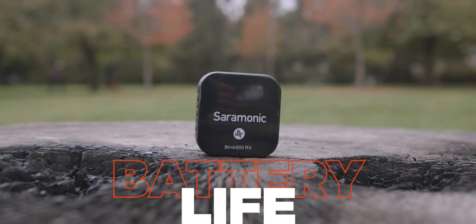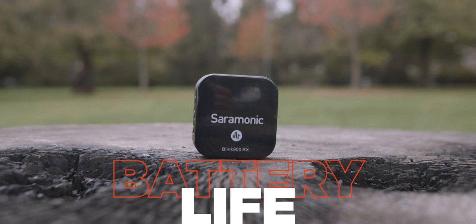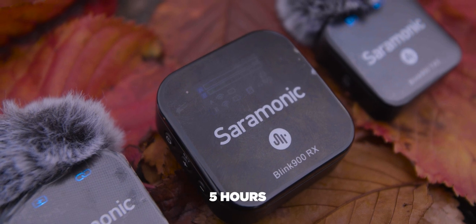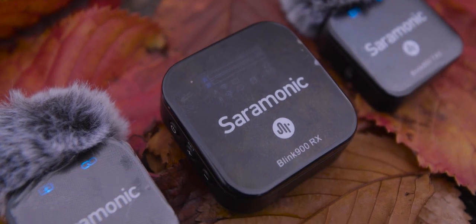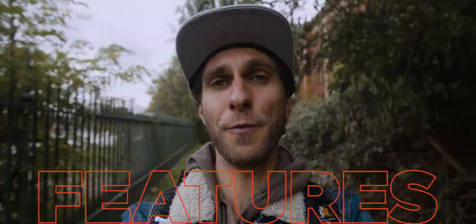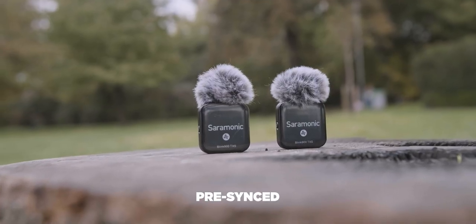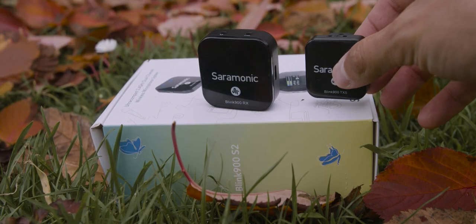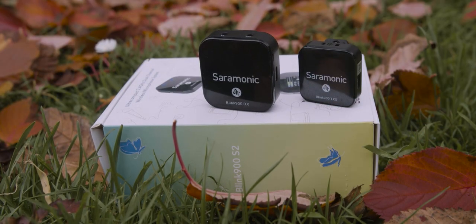In terms of battery life, we've got built-in batteries for each device. They last up to five hours — plenty of time for a day out shooting or a daily vlog. Talking about some of the features: it comes already synced, so no pressure for beginners. There's nothing you have to do. The mics are ready to go, but you can also pair them up later if you need to reset them.